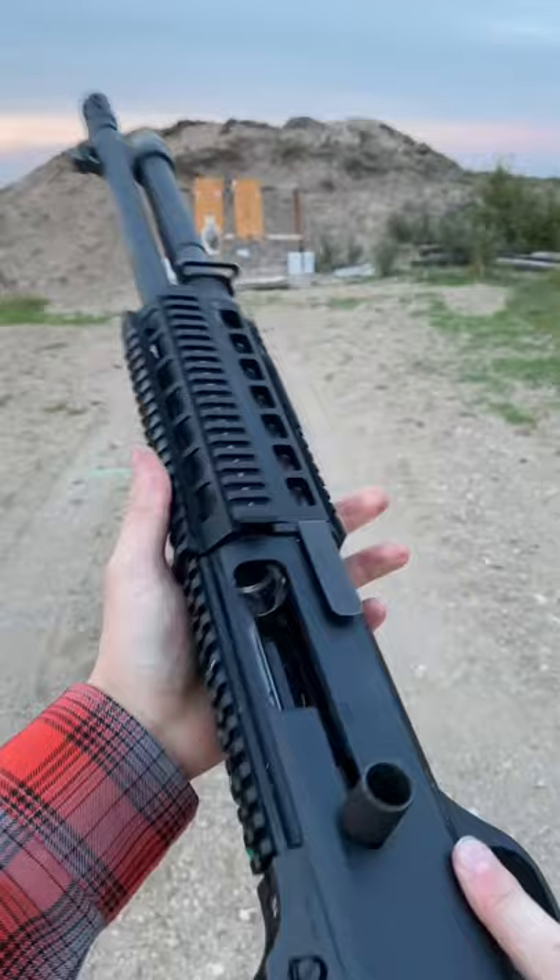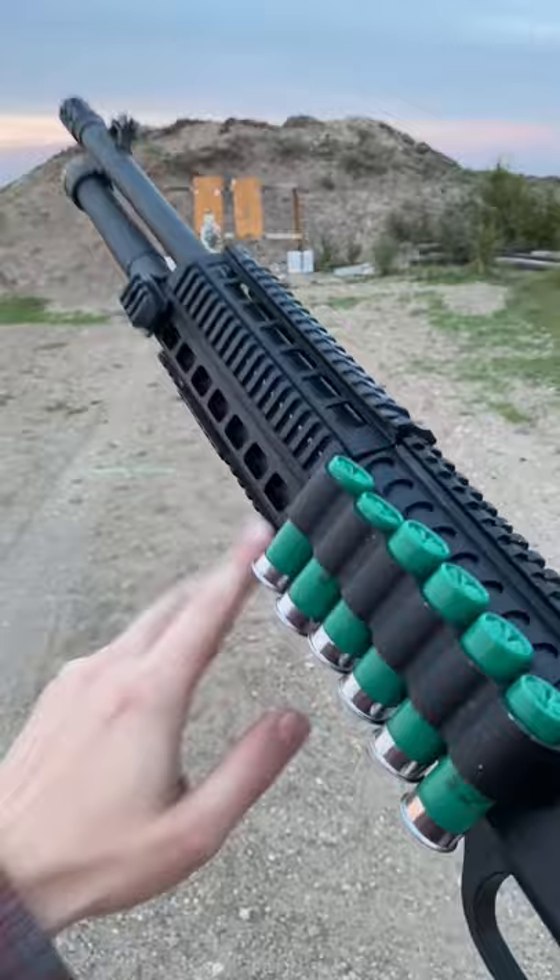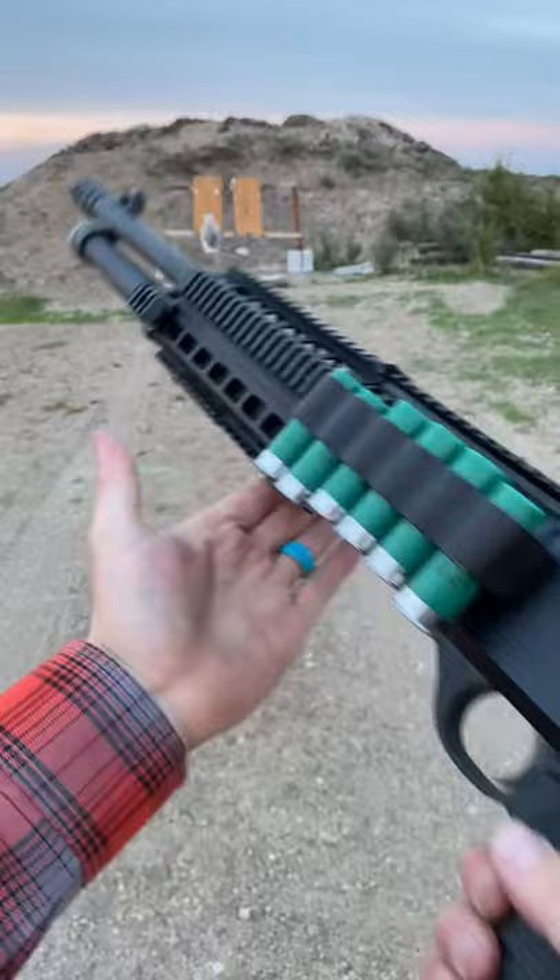All in all, the Benelli M4 with the Argo auto-regulating gas operation system — it is pretty slick. Soaks up a lot of that recoil. These things are beautiful to shoot. Highly recommended. And shout out to RX Arms for this little paddle.